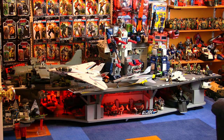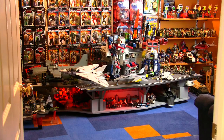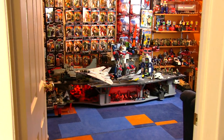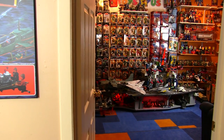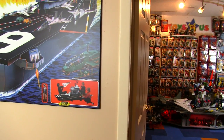Hey guys! Hello gorgeous! Not too long ago I did a review on my custom ultimate USS Flagg, which at the time I thought was complete, but it turns out one big piece was still missing. And now, thanks to 3djoes.com, my flag is finally complete.